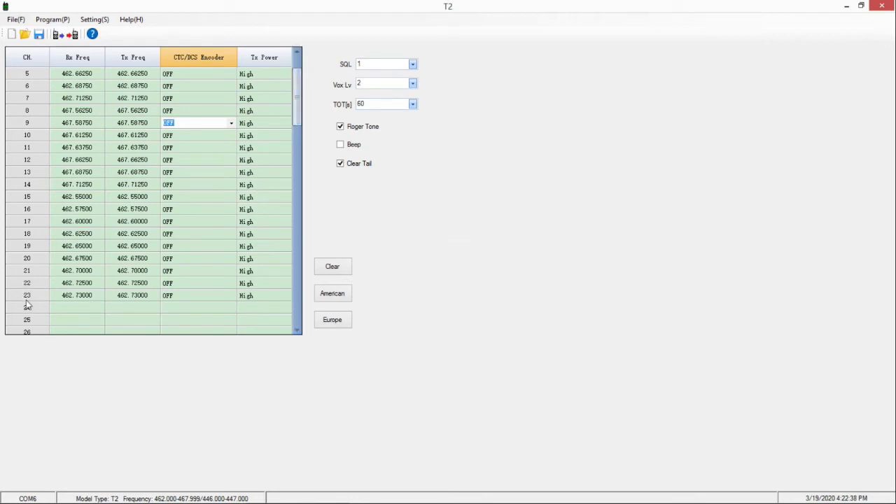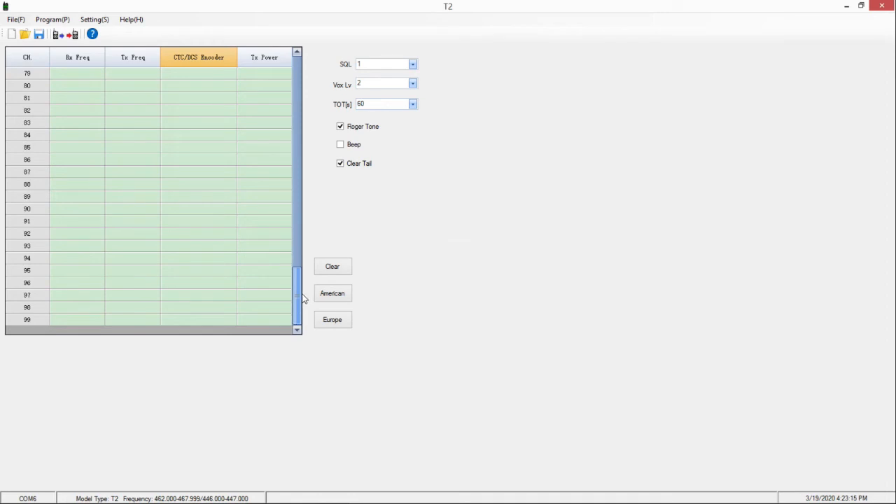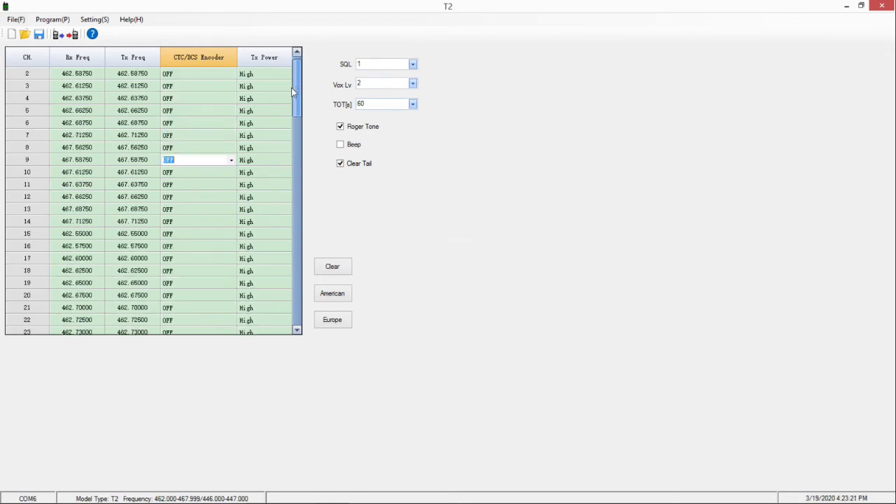Another thing I did: you'll notice down here there's a Channel 23. I went ahead and put the next frequency in line in there just to see if it would take it, and it did. So as I theorized in the first part of Episode 19, you can go in and add more channels to the radio. Of course, if you do that it is no longer an unlicensed FRS radio — you'll need a license to operate on whatever additional frequencies you add. But it looks like you have the potential to go all the way up to 99 channels, though whether the radio will actually hold that many I haven't attempted.